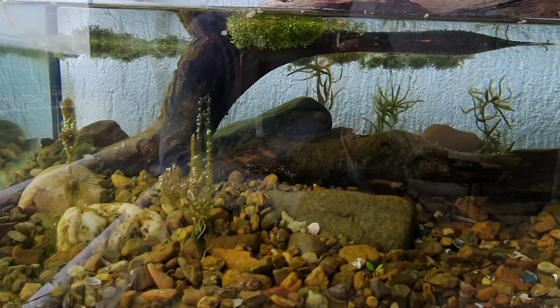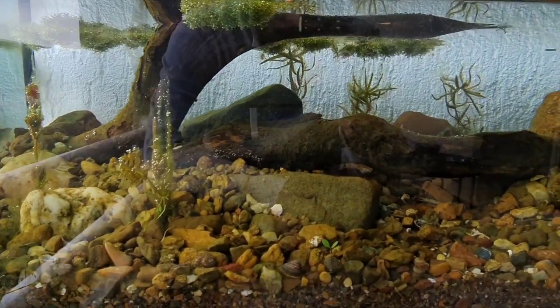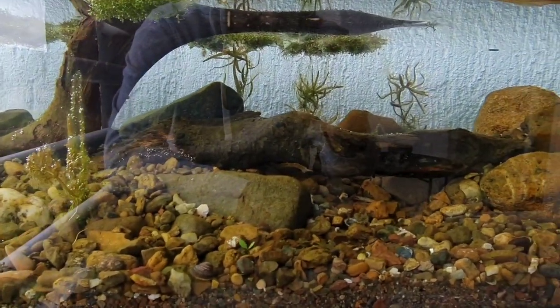Hello everyone and welcome to the new video. In today's video we will release some snails in this tank.